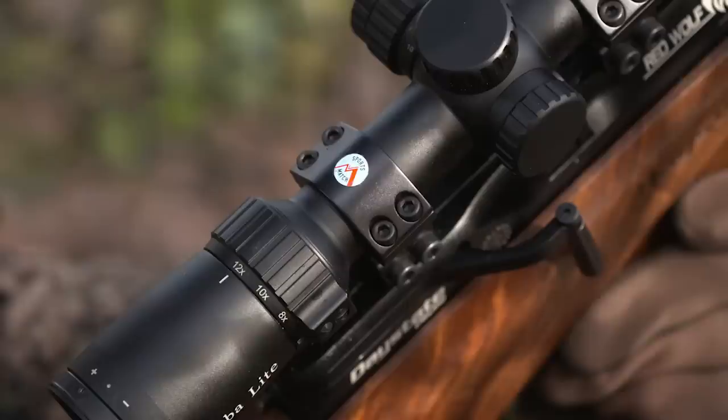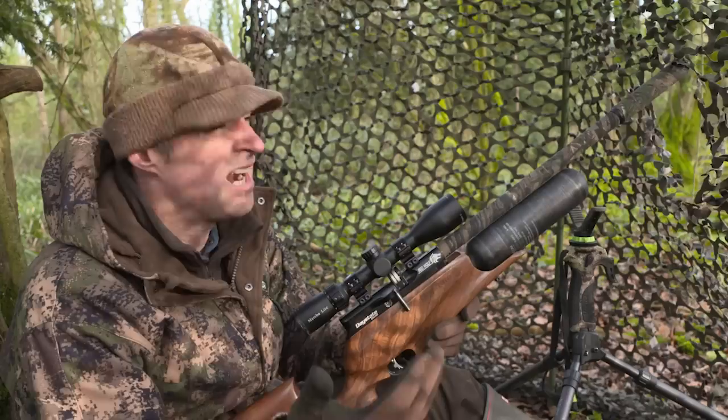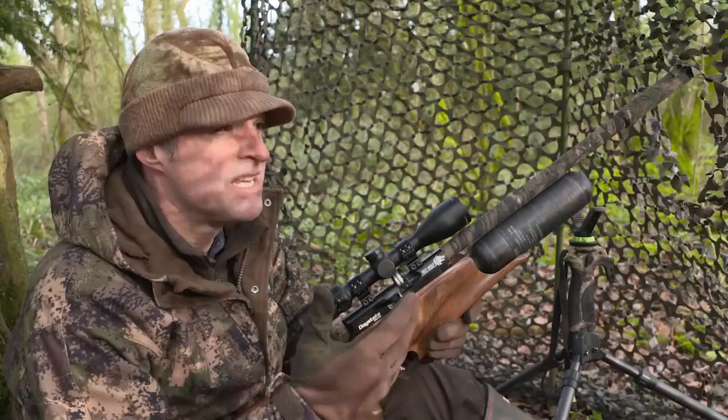I've got it paired with an MTC Mamba Light scope which is a really nice bright little optic with good fine crosshairs which makes for nice precise shooting, and that's held on with Sports Match scope mounts. The setup is a very basic one in terms of tactics. Obviously I've had the feeder going for a couple of weeks and I've just got a very simple net hide here. The squirrels are going to be really distracted by the feeder so they're not going to be paying a lot of attention to me or the hide, although it has been in position for more than a week now so they're probably just taking it for granted.